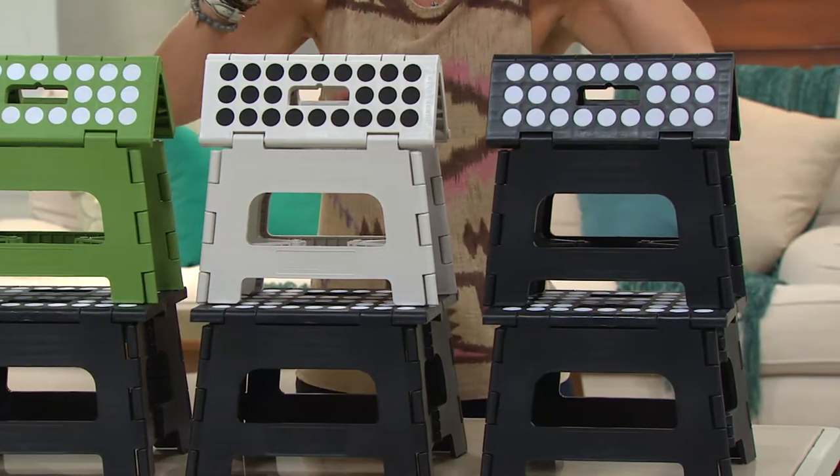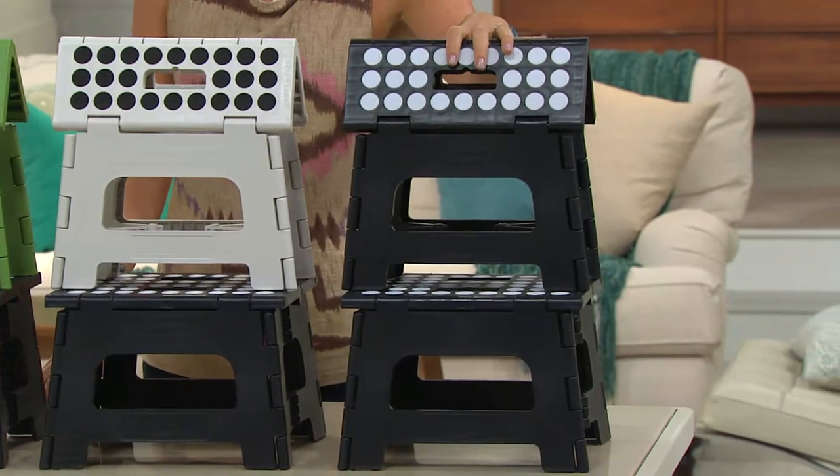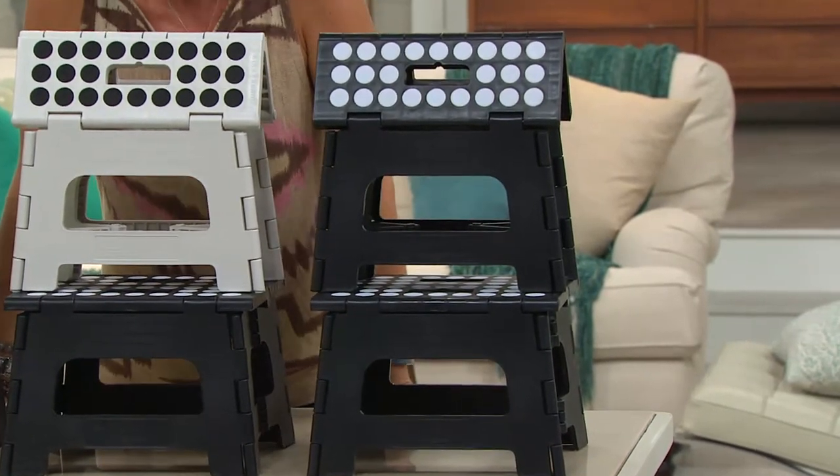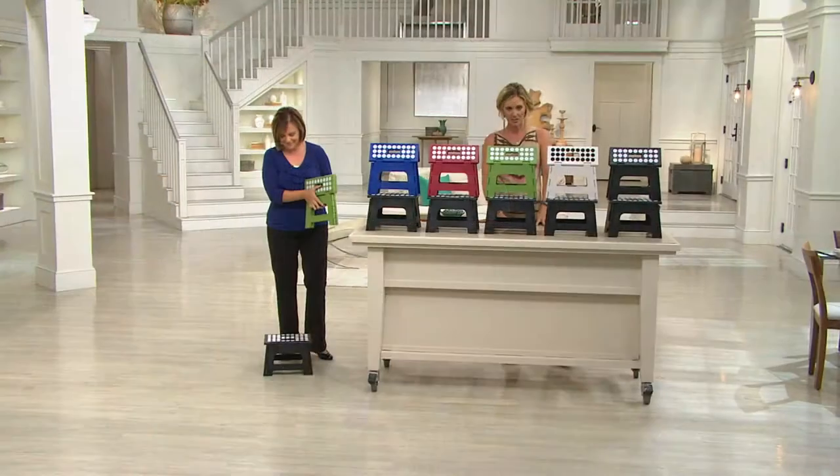It doesn't matter which colors you get, but you get them both. Black and black are the most limited, so don't wait on those. We're very busy on the phone lines — try automated ordering or QVC.com to get these because the value is amazing, less than $10 each.